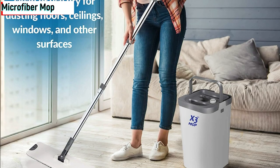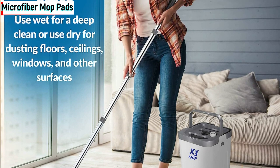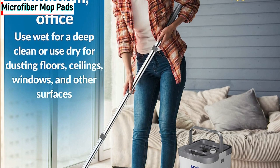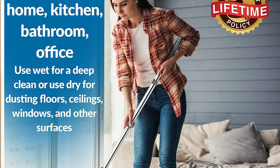Microfiber mop pads. Included with the X3 Mop are three reusable microfiber mop pads suitable for various floor types. They're machine washable, so you don't have to worry about buying disposable pads anymore.